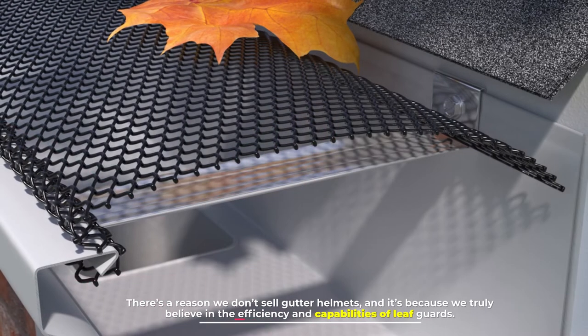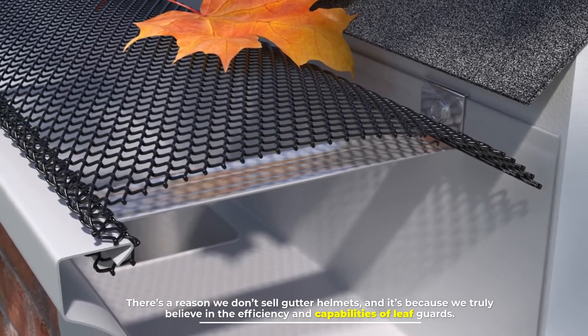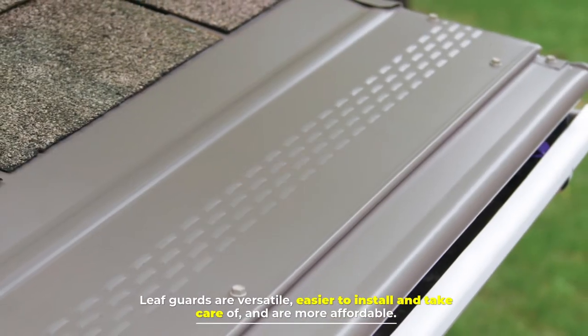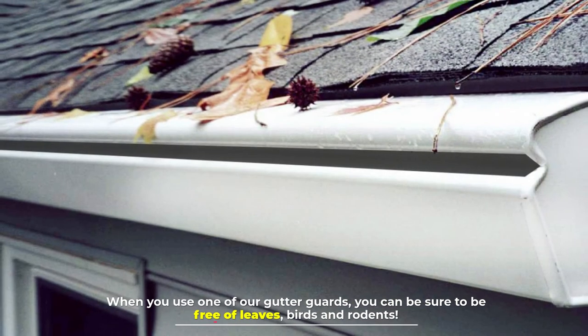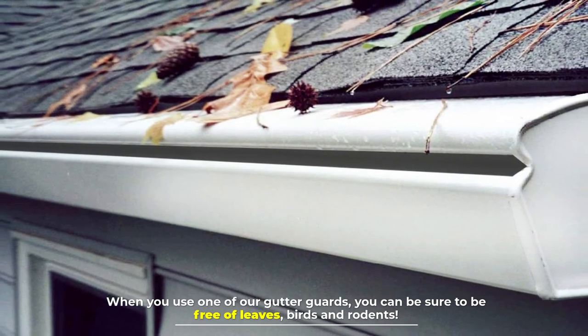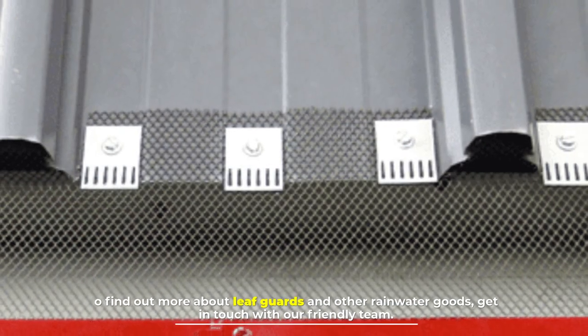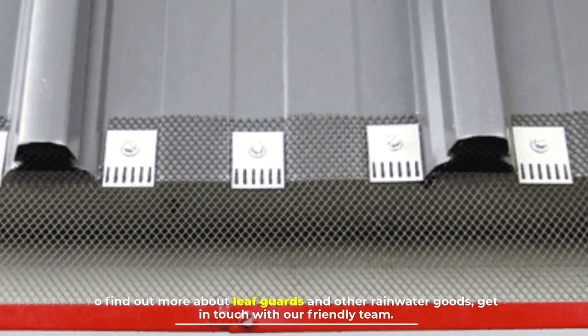There's a reason we don't sell gutter helmets, and it's because we truly believe in the efficiency and capabilities of leaf guards. Leaf guards are versatile, easier to install and take care of, and are more affordable. When you use one of our gutter guards, you can be sure to be free of leaves, birds, and rodents. To find out more about leaf guards and other rainwater goods, get in touch with our friendly team.